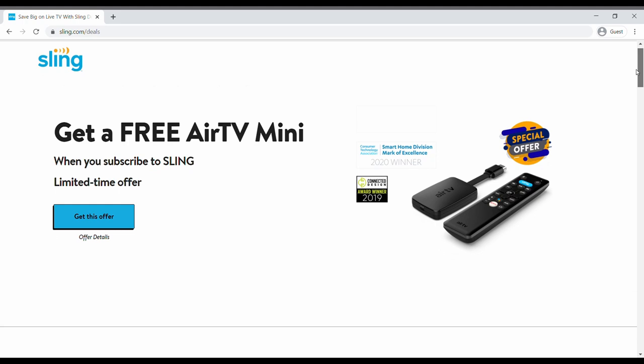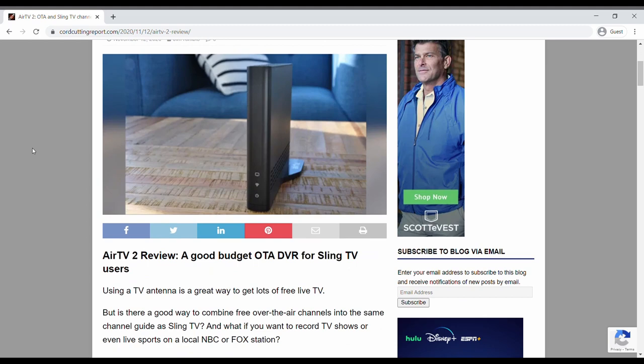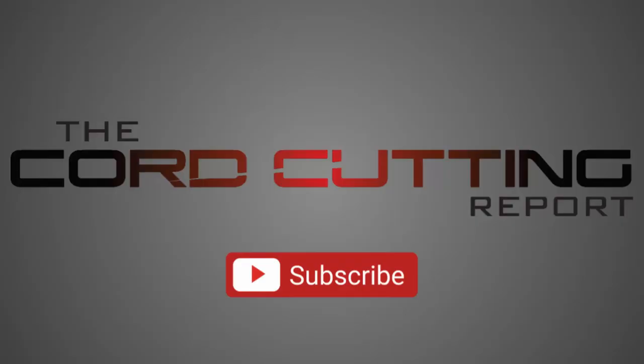To read more about the AirTV 2, head over to my website CordCuttingReport.com. If you like what I'm doing here, please consider giving a like and subscribing to this channel. Thanks again and see you next time.